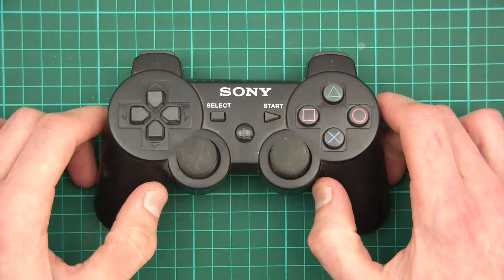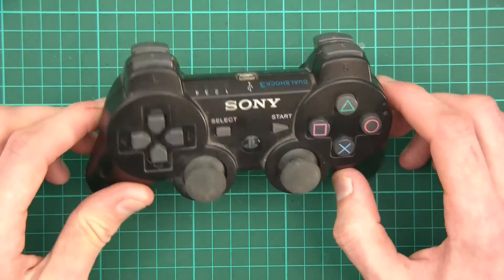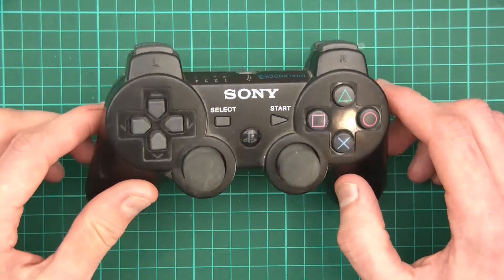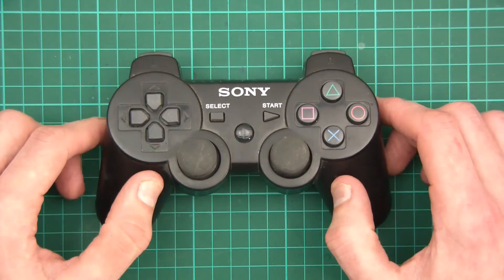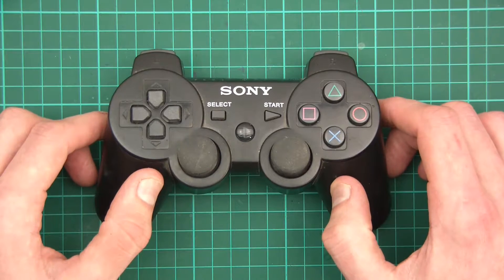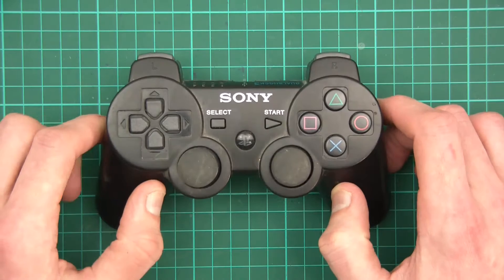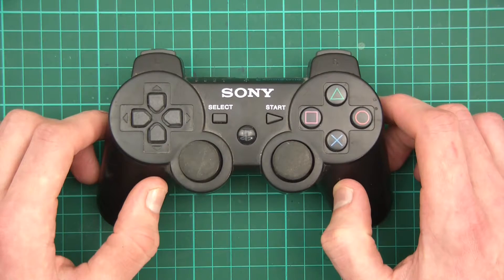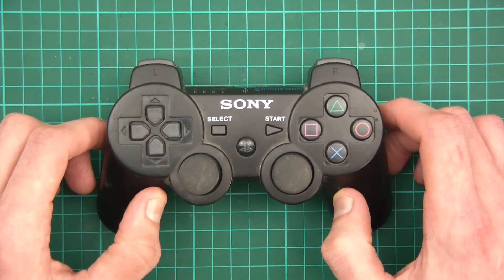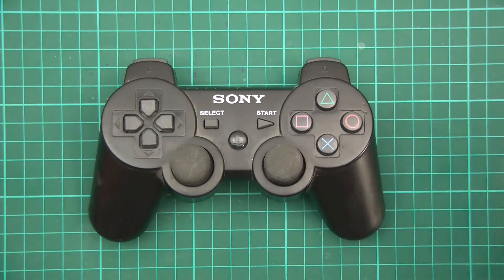And here we are. This is how to modify your PlayStation controller in order to get much, much better battery life. Now there is a bit of a clause — we will probably end up having to remove the BMS, the battery management system. Maybe you'll think that's too dangerous; personally I don't, but maybe you do. So if you do think that's dangerous, just don't follow the tutorial. Anyway, I think it's time to get started.